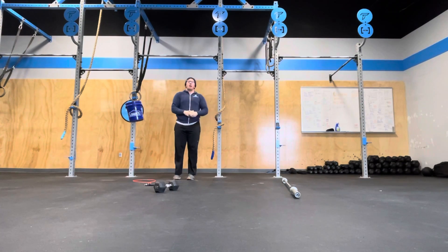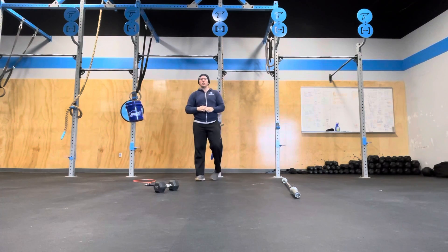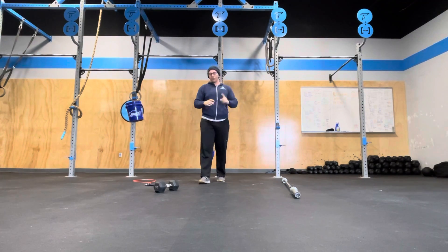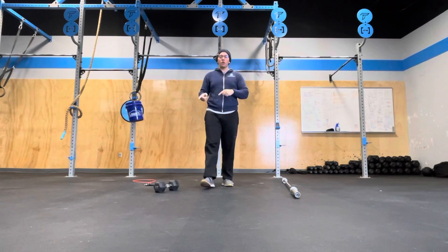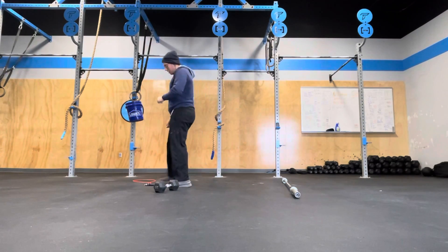If I want to do chin-ups, then I'm going to be doing chin-ups for four straight minutes. If I want to do bar muscle-ups, then bar muscle-ups for four straight minutes. My score will be the number of reps I do, and then I'm going to rest for two more minutes and go into the final one.